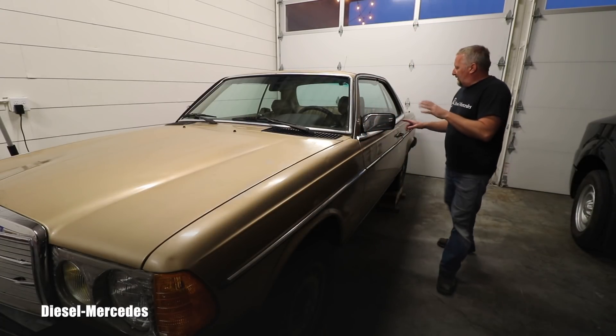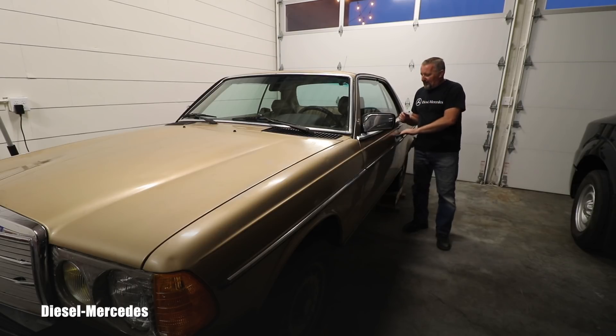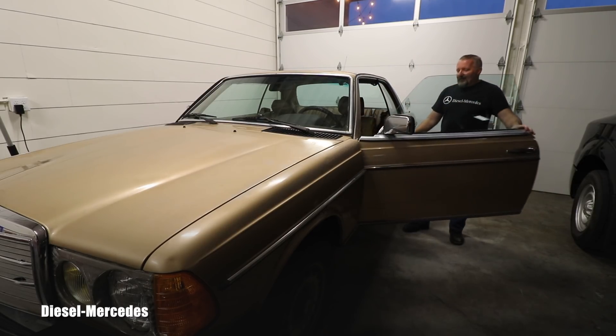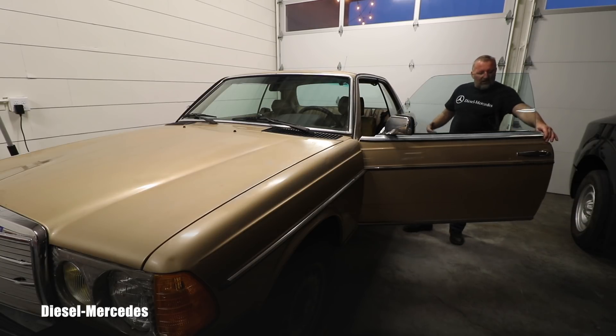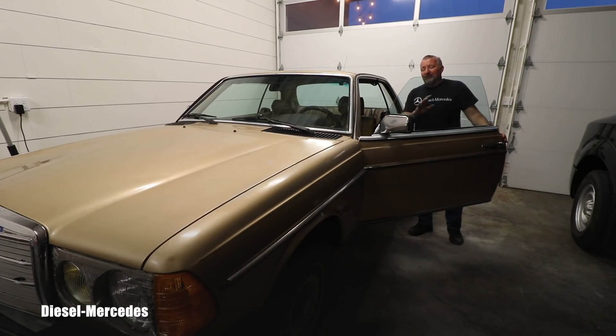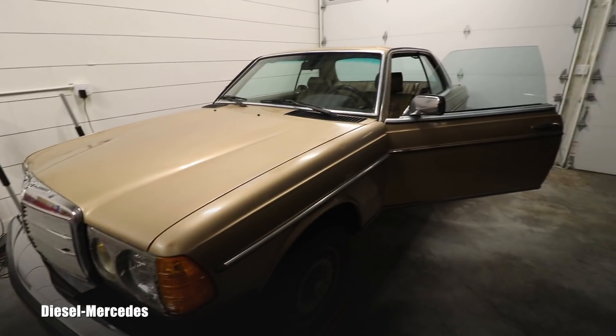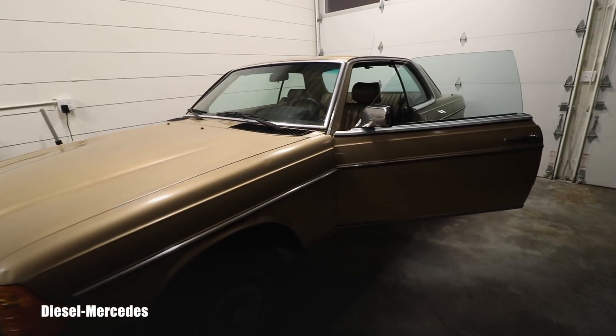We all know that these locks, especially on the W123, they get old, they are missing the rubber part, and you really have to close the door hard or slam it — but that was just insane. I was like, no way, this is no way.